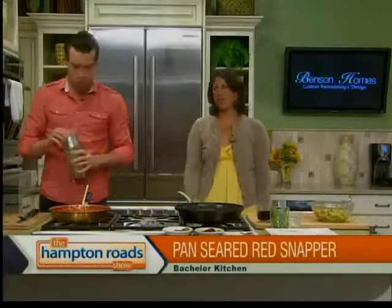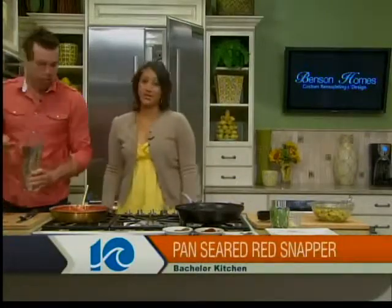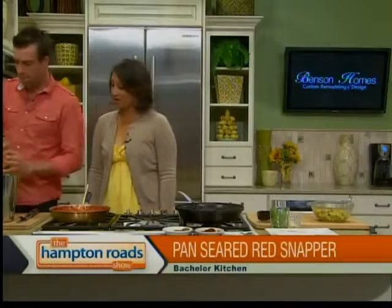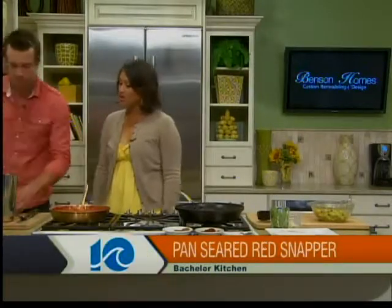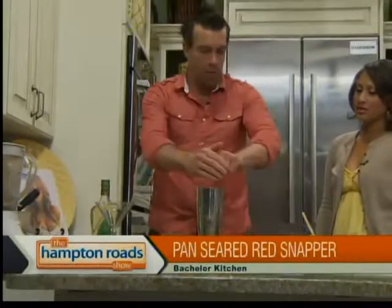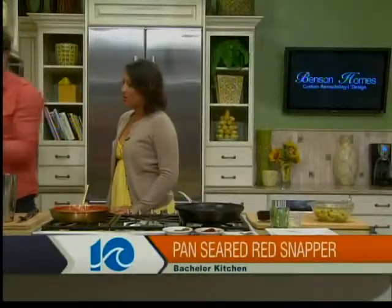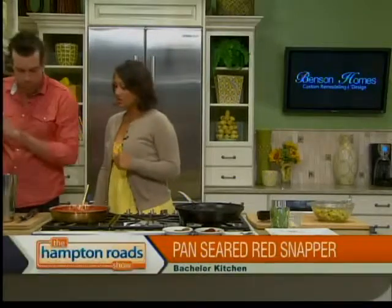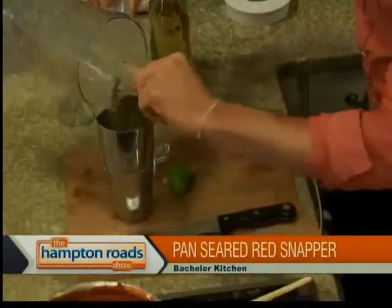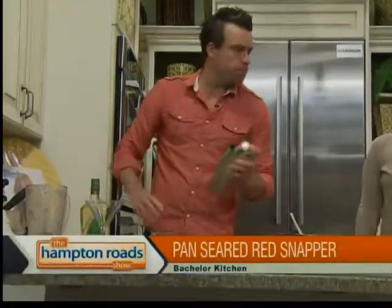What would a Cinco de Mayo feast be without cocktails? For the passion fruit margarita, we have tequila, sweet and sour mix, orange liqueur like triple sec or Cointreau, and the juice of half a lime — lime has been the star ingredient throughout. I also have some passion fruit. You can do it yourself or, easier, just buy the purée or concentrate — about two ounces or one whole passion fruit. Shake it all up. Lime really ties all the flavors together.